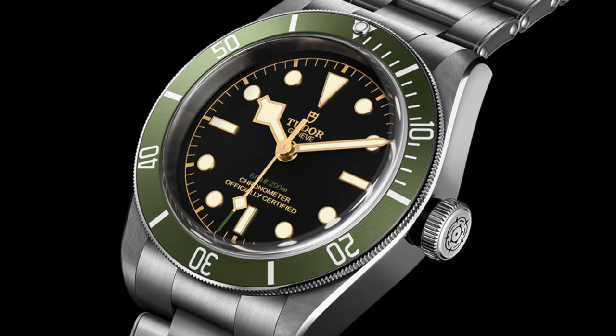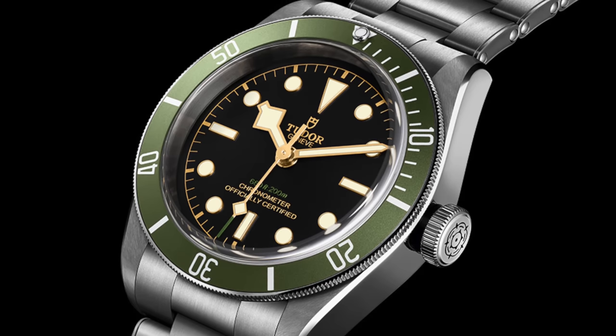Editing Brittany here — I said that whole colour spiel completely forgetting that the Harrods Black Bay exists, so I don't think Harrods would be having that.